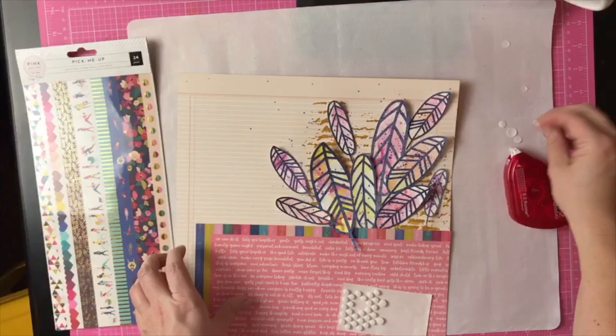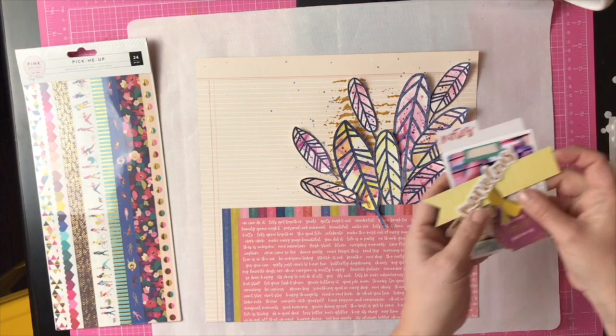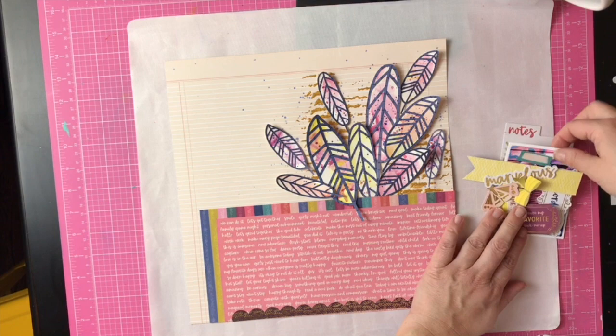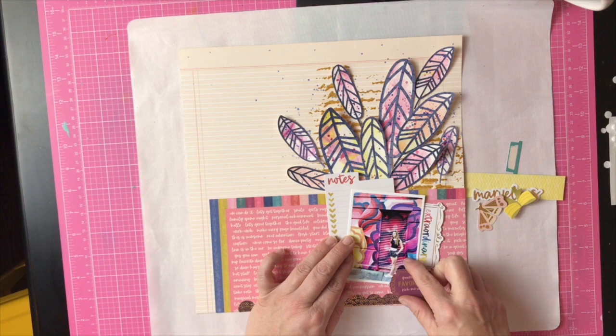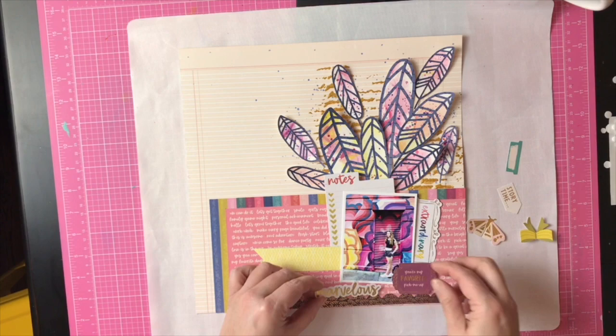I grabbed my photo and some embellishments, using a lot of the die cuts and stickers from Paige's Pick-Me-Up line. I love the washi strips, so I added one to the bottom — it has some gold and a scalloped edge. Then I layered my photo of Devon in New York City with some die cuts, and put a banner strip for my title because I love the Thickers in this line — that metallic marvelous is perfect.